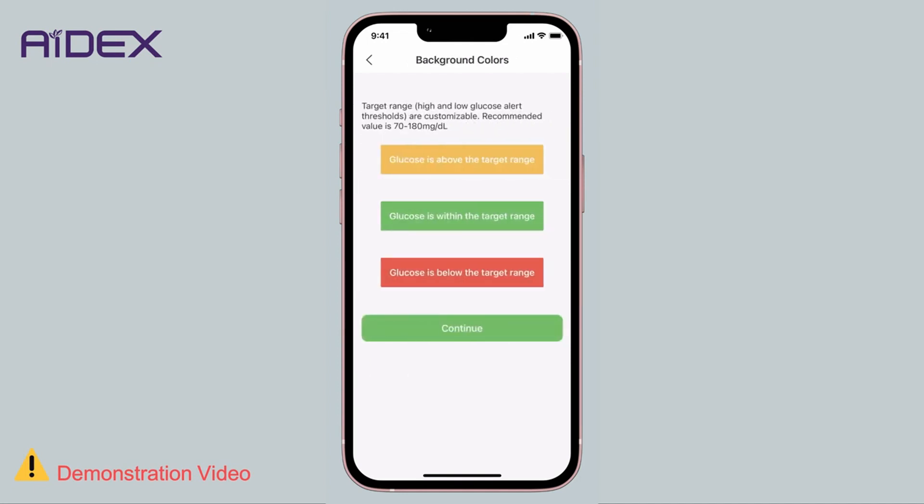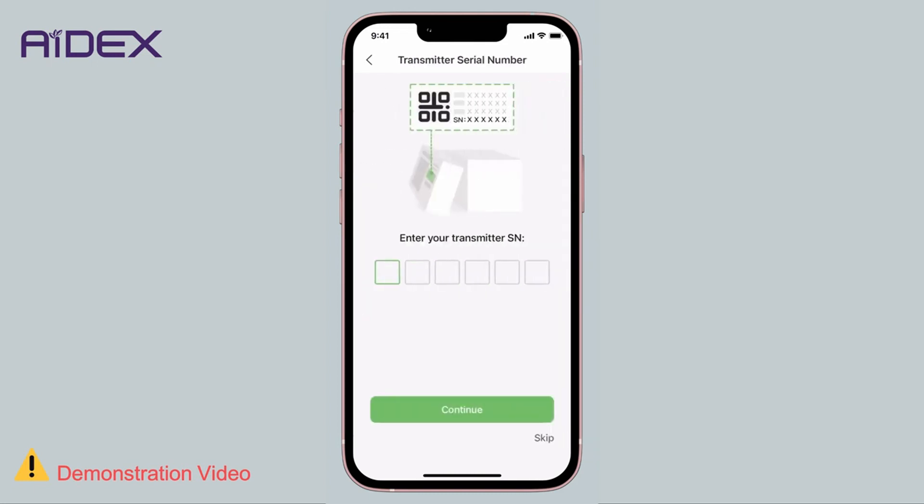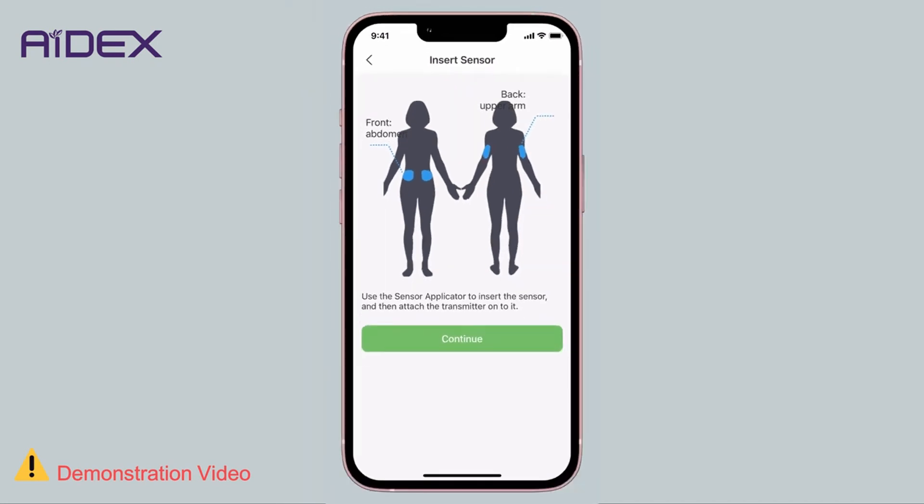The app's indication colors will be explained, and the app will allow you to set the upper and lower limits of blood sugar levels. You can adjust these settings from here or leave them as is for now. The last step is to pair the transmitter device. Before proceeding, make sure the sensor is already attached to your body, as pairing won't be successful unless the transmitter is already connected to the sensor. Click Skip for now. A screen will display the recommended sensor placement area, which is explained in more detail in a separate video. Tap Continue.